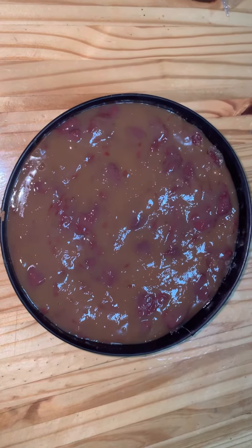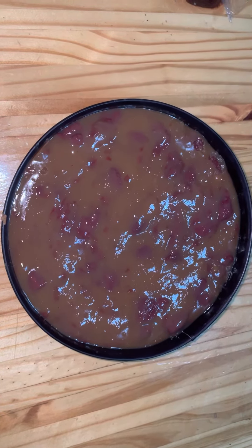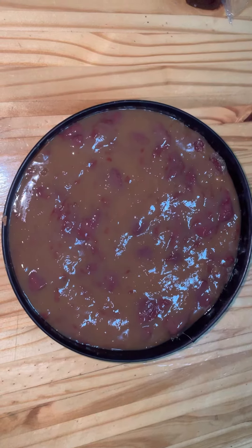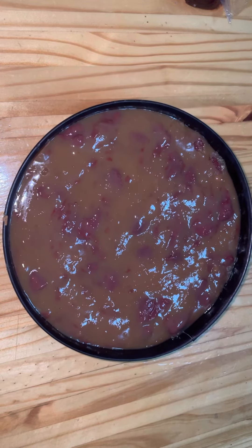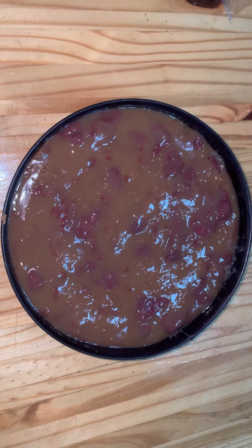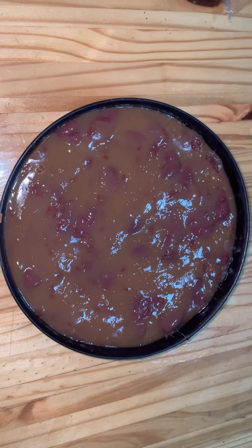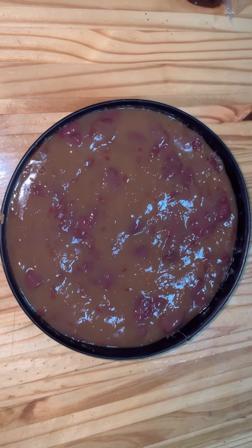I then took the remaining liquid, topped it up with water to 450 milliliters and brought it to the boil in a saucepan on the stove. When the liquid was boiling, I slowly added the custard powder mixture and whisked it continuously until the custard had thickened.